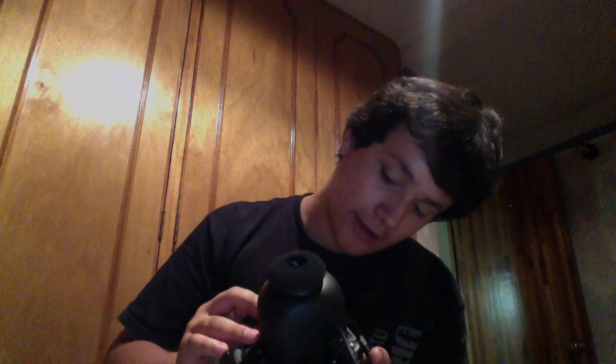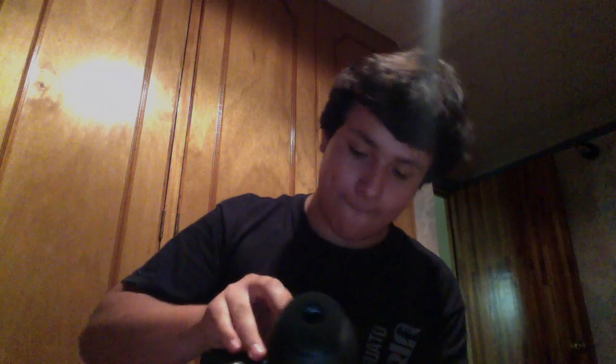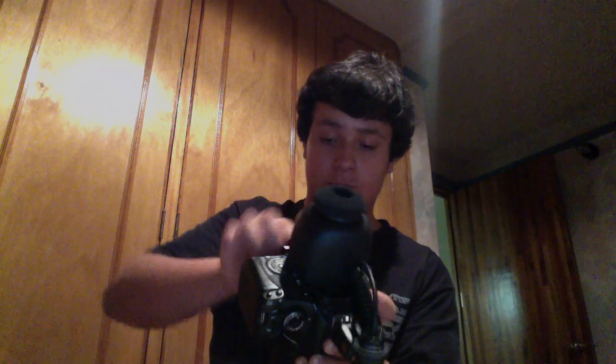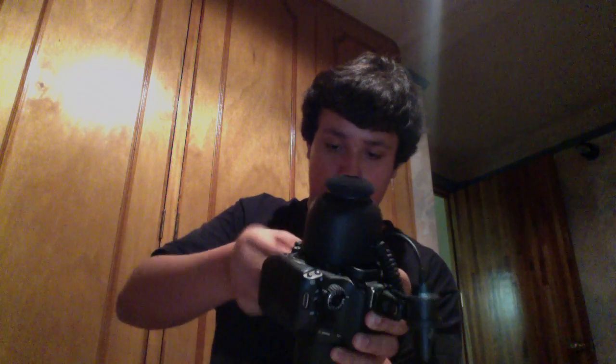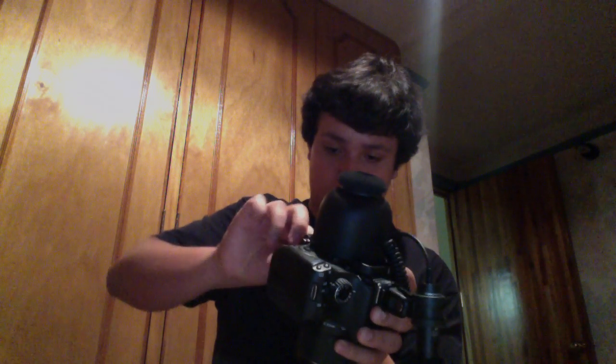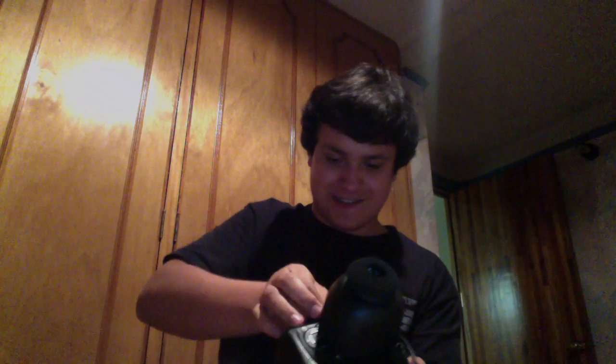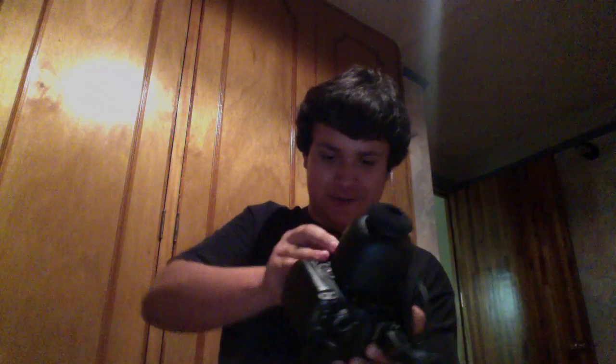It's taking more than I thought — so yeah, you screw it in here... there it goes. Yep, screw it in — there you go, LCD viewfinder.